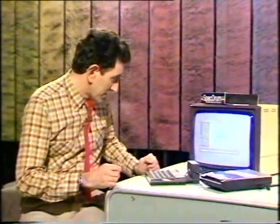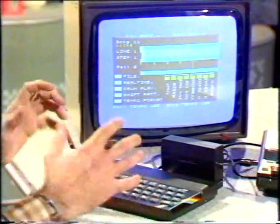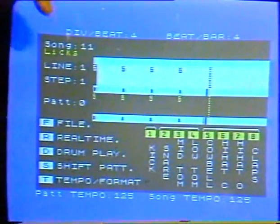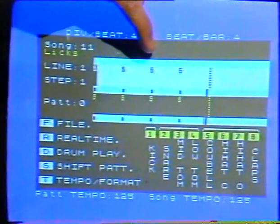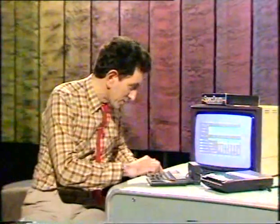You've just heard one of the eleven rhythm patterns supplied as part of the software. But the fun part is building up your own patterns. To do that, I select P from this menu page and now I've got a choice: I can either code the beats in one at a time along these bars, or I can play it in real time, which I prefer to do. So, real time.